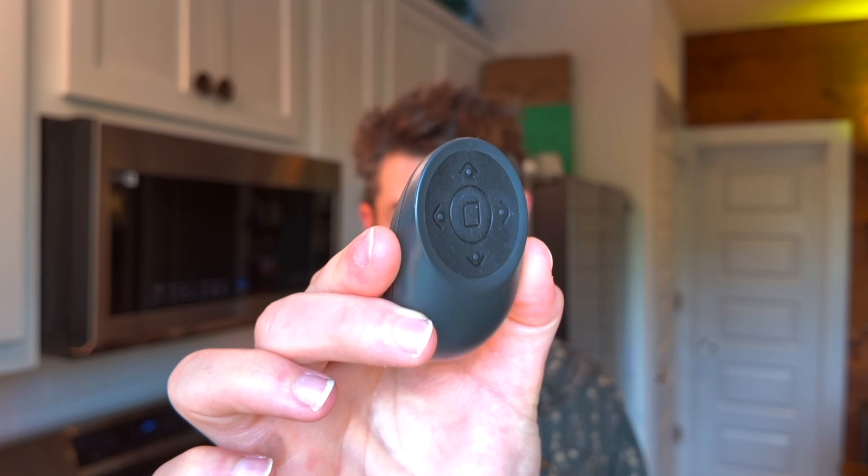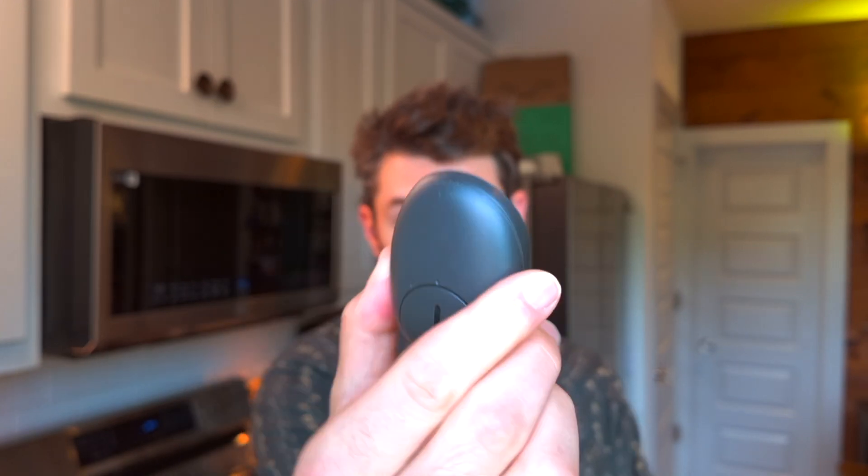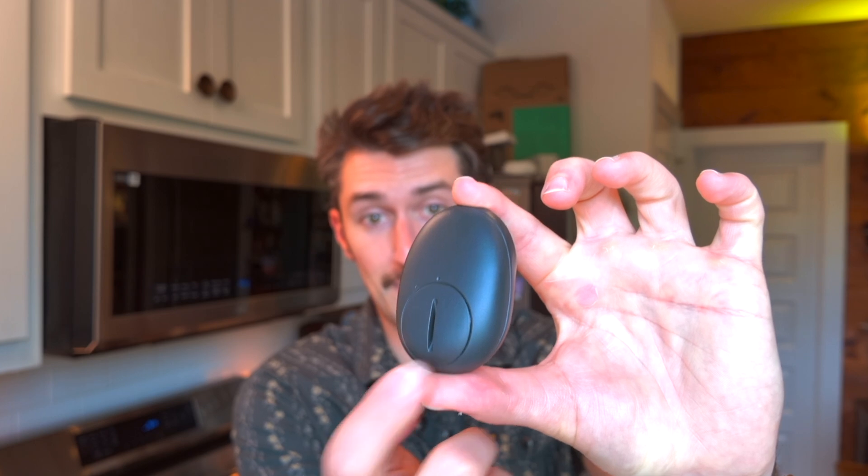To control the glasses, you actually have to use the included remote. This remote is unlike one I've ever seen before — it's got a very specific design and it's powered by a coin cell battery. I like the idea of this remote, but I really don't like using it because it is just too small. And if this remote doesn't work, disconnects, or you lose it, there's no other way to control the glasses — unless you pull out your phone and use their app, but that is just a laggy experience and you can't even see what you're doing on your phone, so swiping around is like good luck to you.